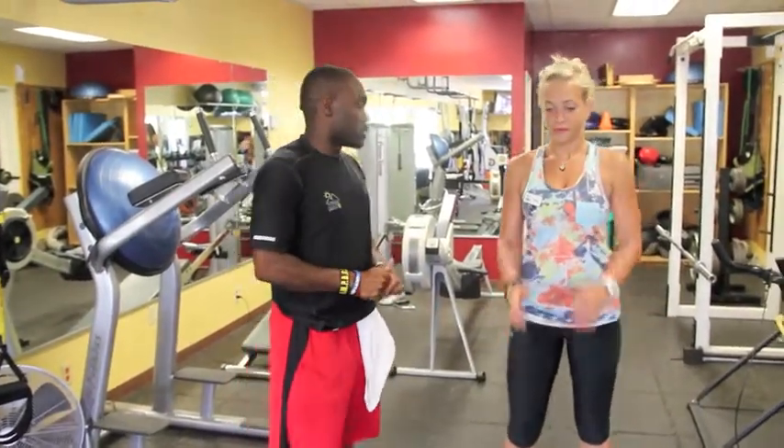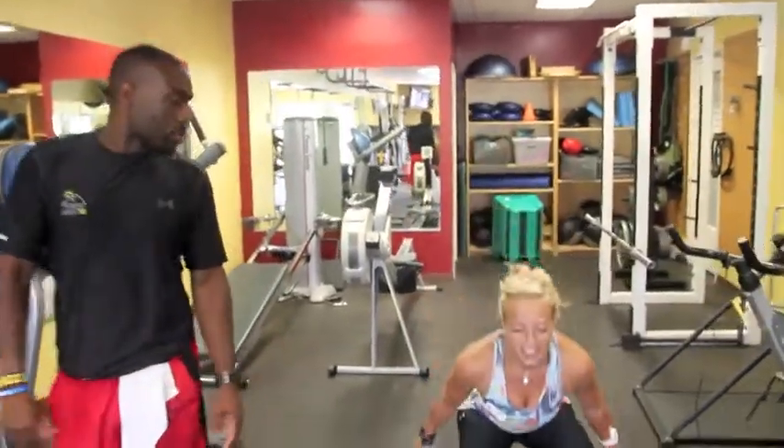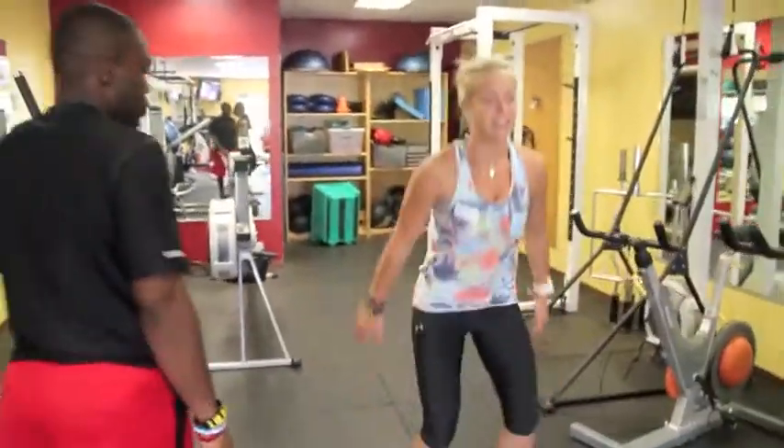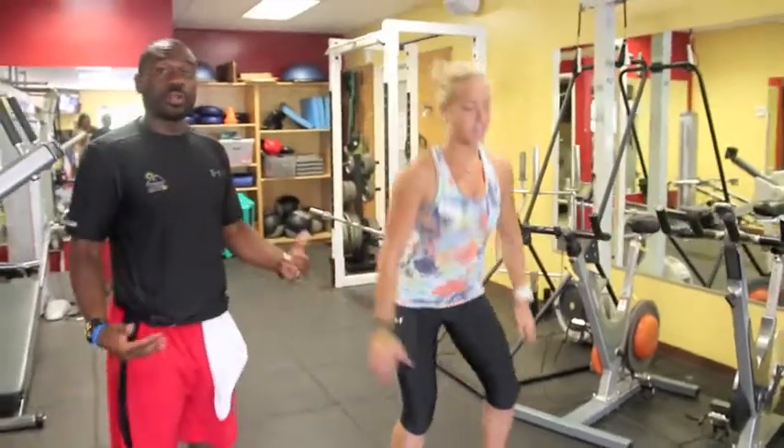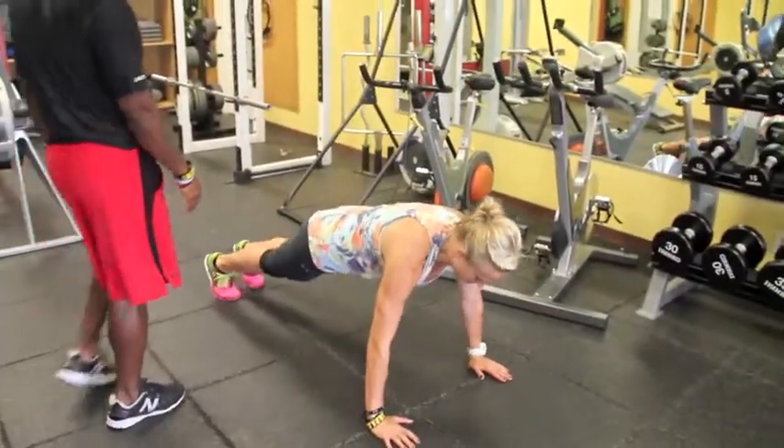First thing we're going to do is bodyweight squats — all we're going to do is go up and down, nice and easy, just like that. So once again, 30 seconds. Then once you've completed 30 seconds, she's going to go down to the ground — that's where the change of level occurs — she's going to do push-ups.